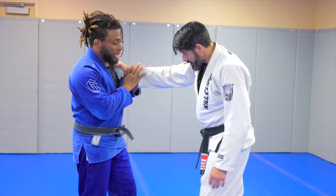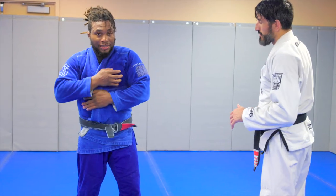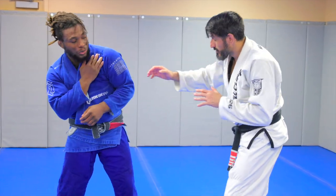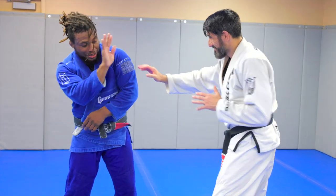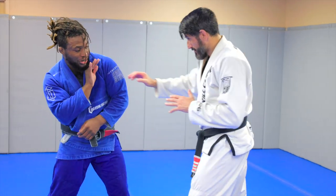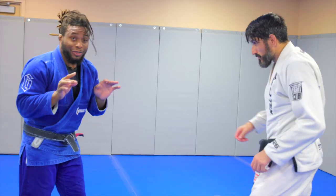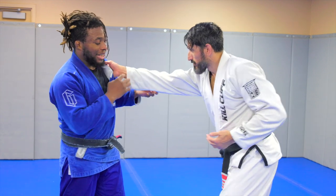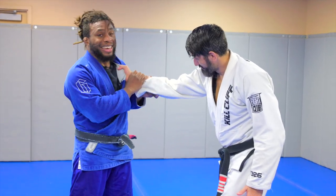Before he grabs, I can be preemptive in getting my collar tied up. Fix your gi, get your sleeves ready. If he tries to grab, I can move and use that Philly shell defense — Mayweather style. I like to use my other arm too, so if he tries to grab I can get into a two-on-one with the gi. That's the first way: just be preemptive, because once he gets that grip it's an Acai grip — it doesn't come off.